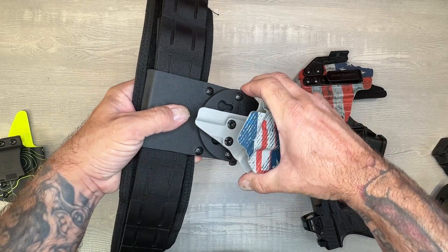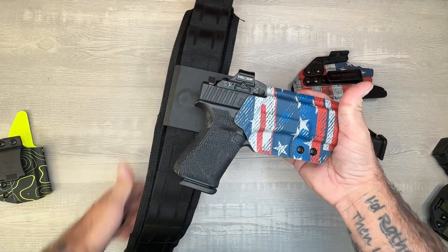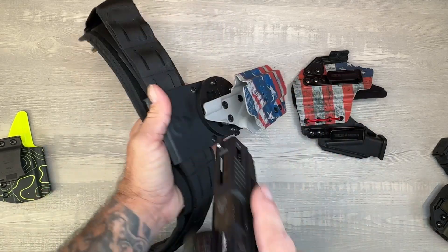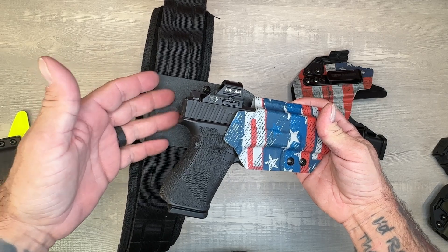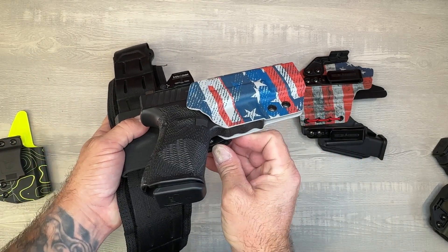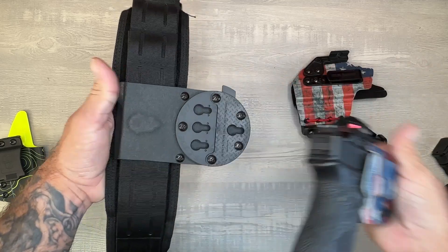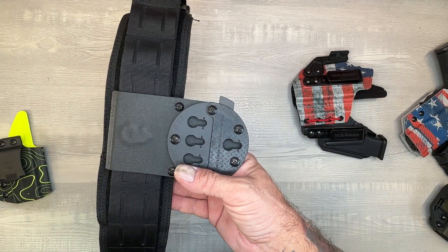Stick it on, pull down, snap it in — now you have a drop-down for the range. The draw is really nice. It gets it out in case you're wearing a jacket or something, and gets it below it. If you want to switch out your holster, you simply push these buttons, the whole thing pops out, you can throw another holster on there, and you're good to go for the range, for whatever guns you bring.